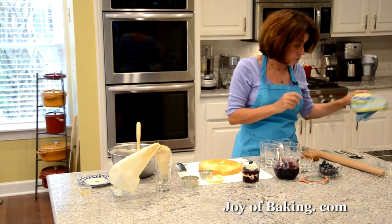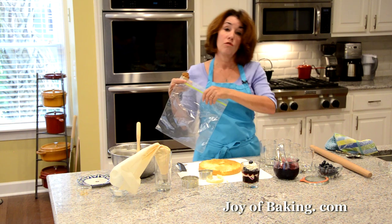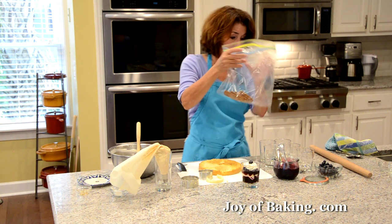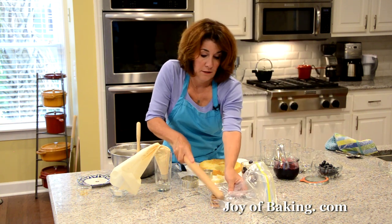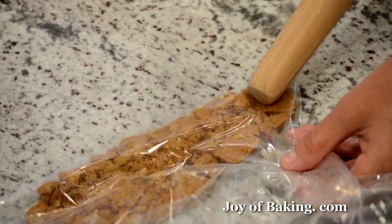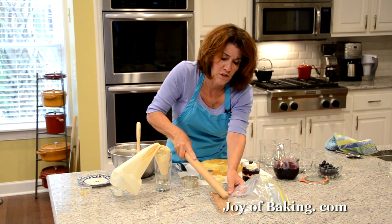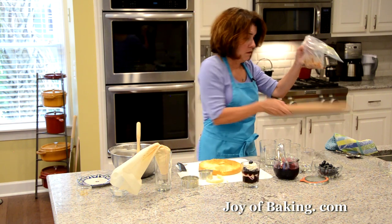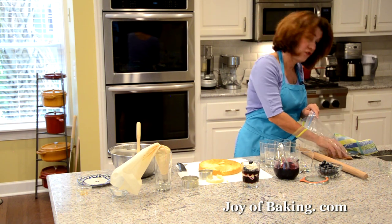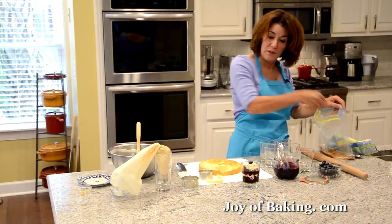Then I like to decorate the top with some crushed ginger cookies — you can use homemade or store-bought; I'm using store-bought to make this a little easier. Just put them in a bag and crush them with your fingers. You don't have to use ginger cookies — you could use a shortbread cookie, some other flavor, or nothing at all. But I think the ginger with the blueberry and everything else is pretty good. So there we have it — our blueberry trifle.